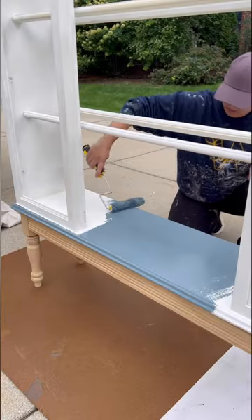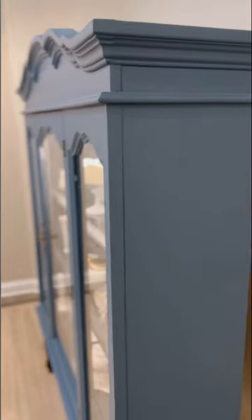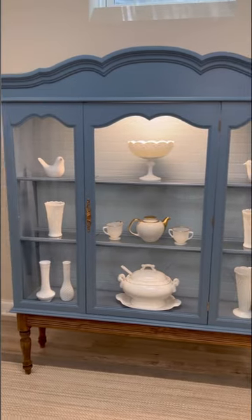Added extra trim on the bottom, finished painting, and look at the difference quality paint can make. Smooth with a durable finish. If you like affordable paint with great results, check out Dutch Boy.